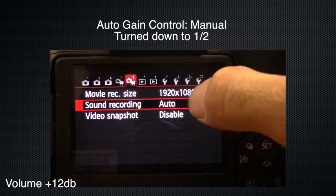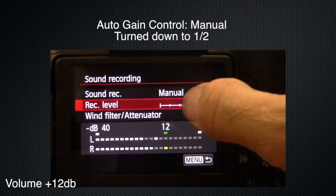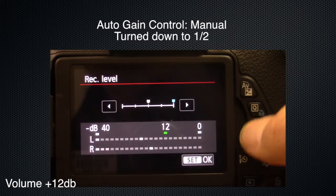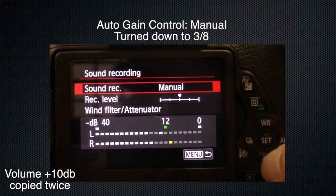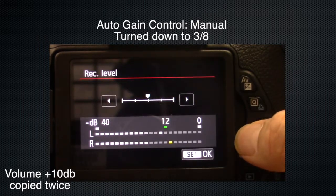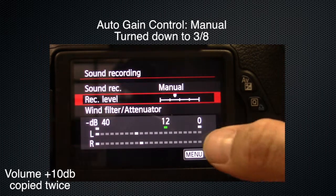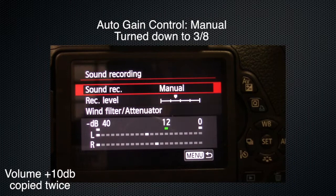This is a mic check with the auto gain control set to manual and turned down about halfway so that it does not blow out. There are people talking in the hallway and the air conditioner is running. This is a mic check with the auto gain control set to manual and turned down to between one-quarter and one-half. There are people talking in the hallway and the air conditioner is running.